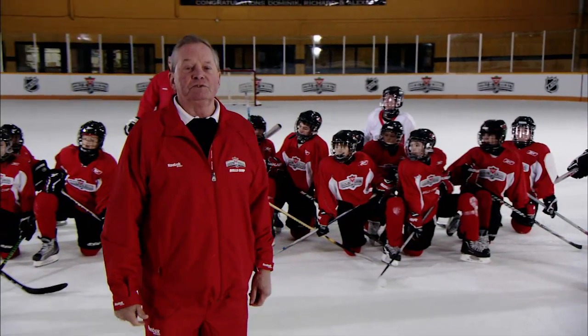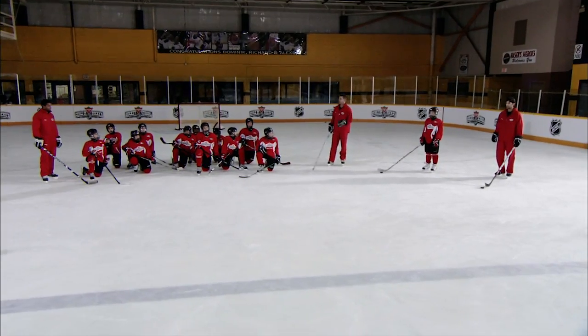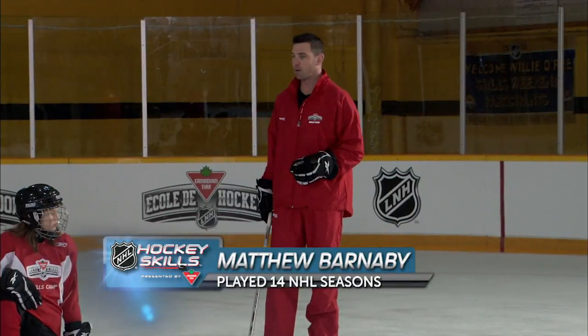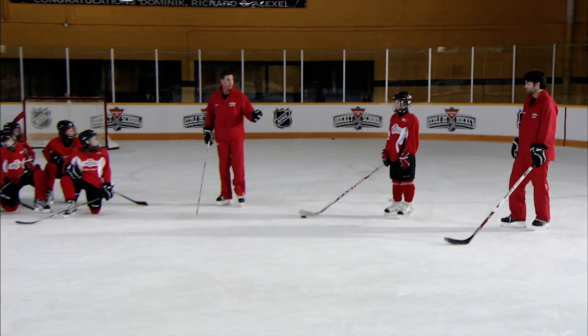Now let's throw it to two guys who can stick handle in a phone booth, Matthew Barnaby and Michael Peck. Guys, there's a lot of different ways of stick handling. One is to get the puck away from a defender, sometimes when you're on a breakaway or when the guy's just chasing you into the zone. Michael's going to demonstrate.